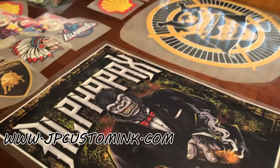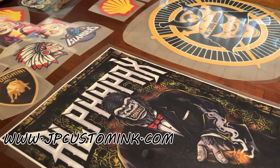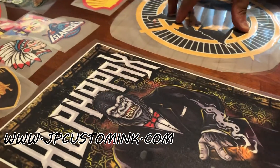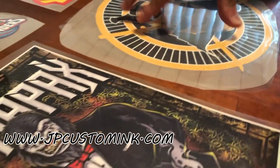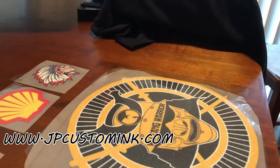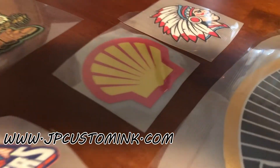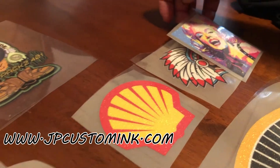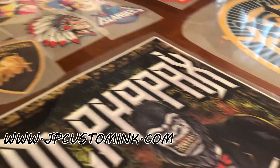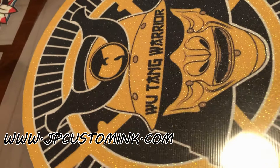What's going on everybody, this is George from JP Custom Inc, once again with another video. This time I'm going to show you guys how to apply our printable vinyl on a t-shirt. We're going to have these available now if you wanted to order some — we have different sizes, as you can see here. By the way, these are printable glitter vinyl.